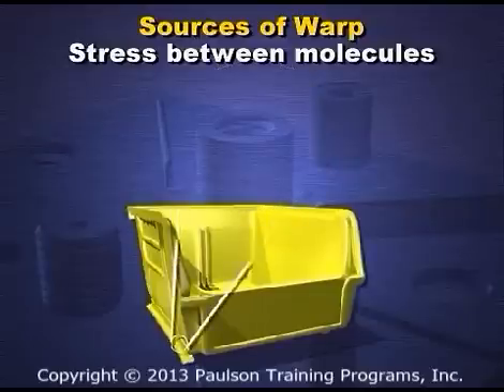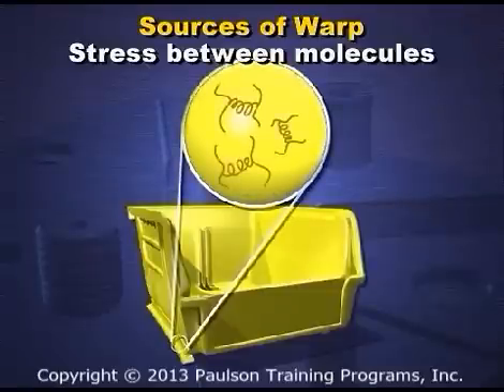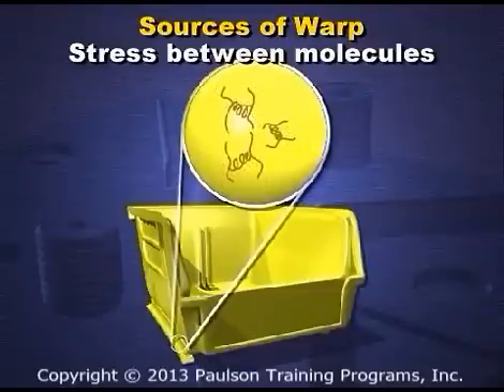You can visualize the stress between each of the molecules as they cool by imagining that the stress is a stretched spring between them. The spring tries to pull molecules closer together, and in doing so, the plastic part shrinks.